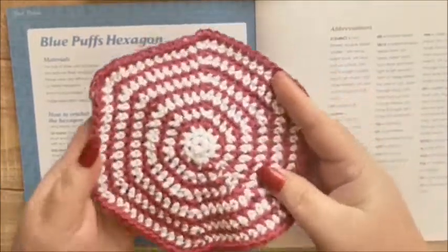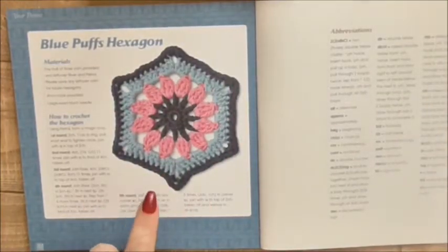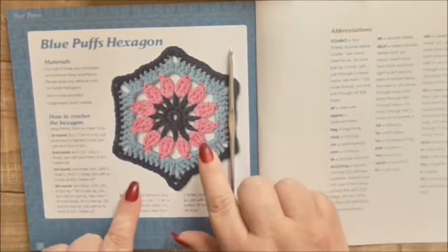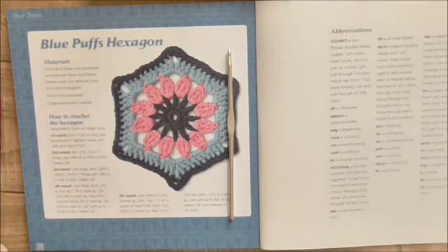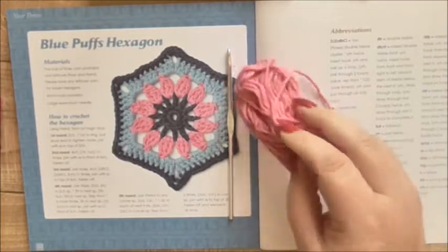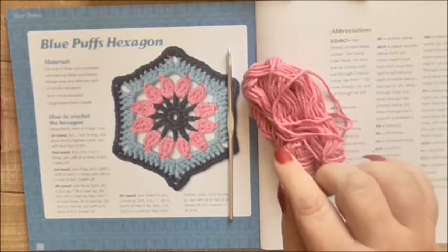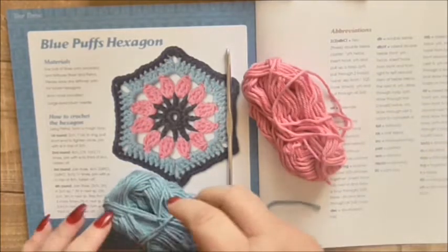Here's hexagon 18 that I made earlier, it's beautiful, very simple but very pretty. For this one I need the four millimetre hook that comes with the subscription and then I need some rose yarn, which is this colour, which I've got some leftover. I'm going to use the rose yarn, leftover river and leftover petrol. This is the river colour.